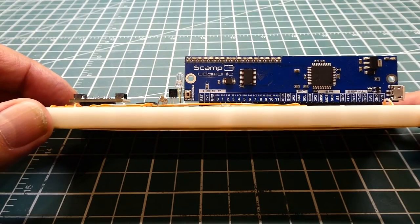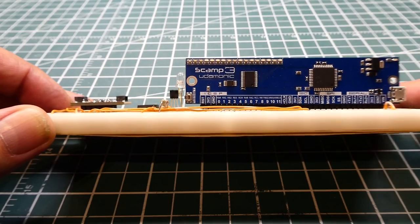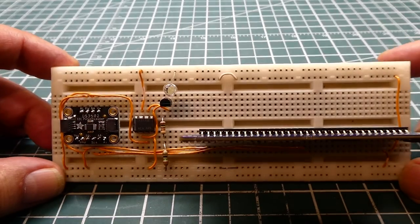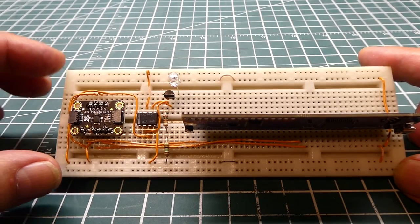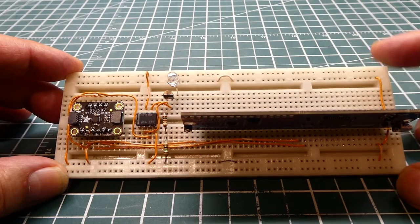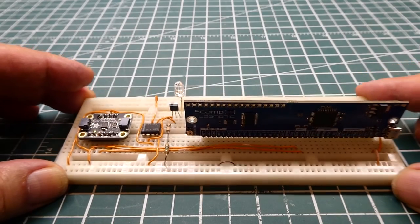That was my little tutorial on how to build a 0 to 20 milliamp current loop controlled by a microcontroller. Now you can come up with your own sensor and have the output be 0 to 20 milliamps, then feed that into a variable frequency drive or a PLC. I have other videos on the DS3502 digital pot if you want more details. If you're working in industry or on a farm, you'll run into these protocols like the 0 to 20 milliamp current loop.